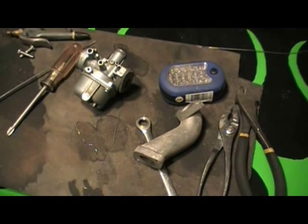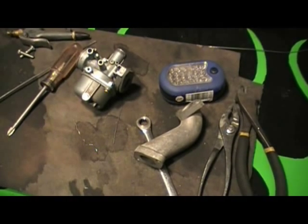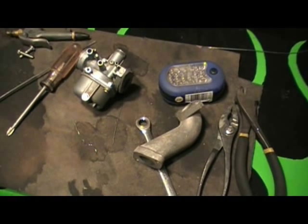Go clean your carburetor and enjoy riding your bike. If you have any questions or comments, please feel free to leave them below. Thanks for watching.